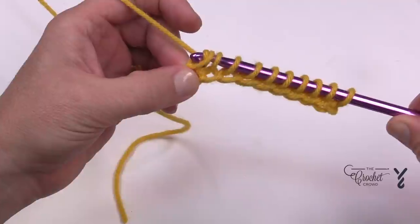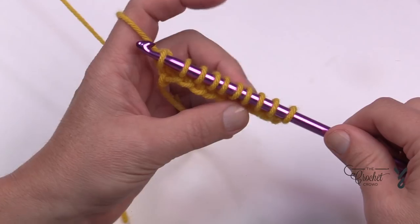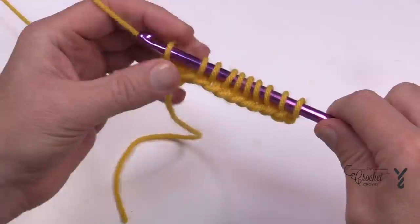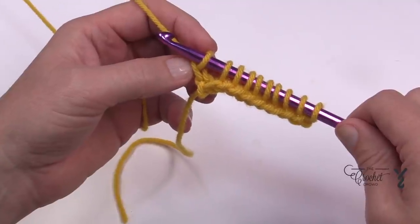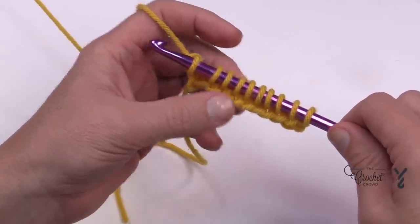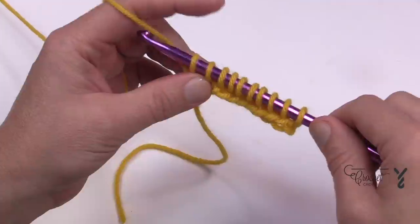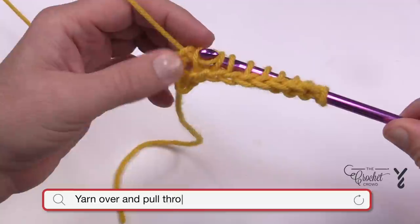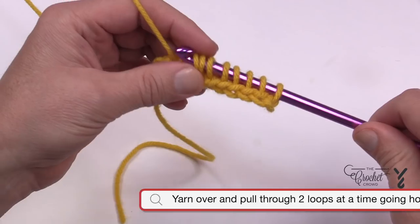To do the return pass: yarn over and pull through just one loop — that is considered a chain one to build the next row. Usually the chain one is on the forward side, but in Tunisian it's the other way around. Once you've done that first chain one, the rest of it is all in pairs going all the way home. So you yarn over and pull through two, and continue to do that until you get all the way back.